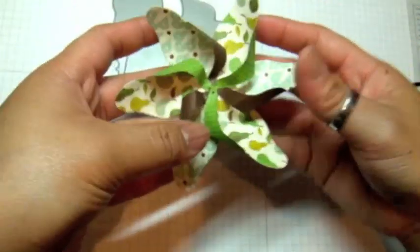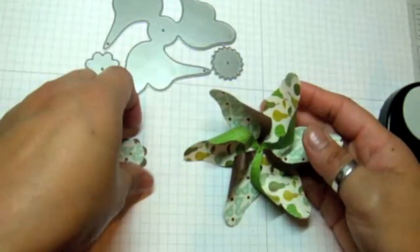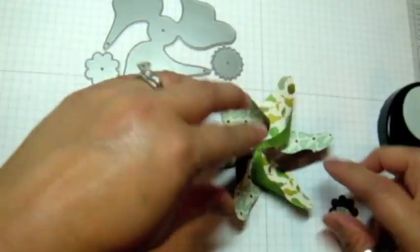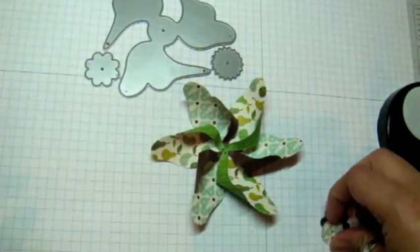I just curl everything up so it's rounded. As you can see, it comes out perfect like that. Now this is going to flatten just a little bit because I'm going to add the center piece on top.